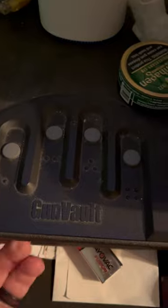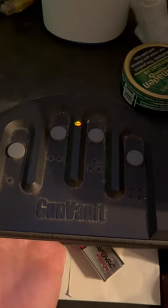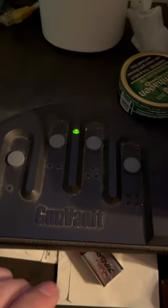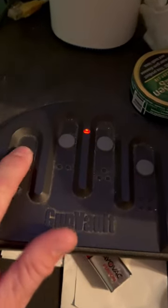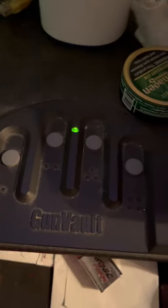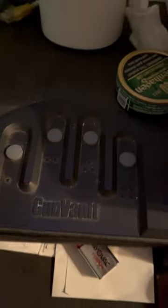Hold it down for two seconds, then two more seconds, then two more seconds — and boom, back to factory reset. Now you can set it up any way you want.